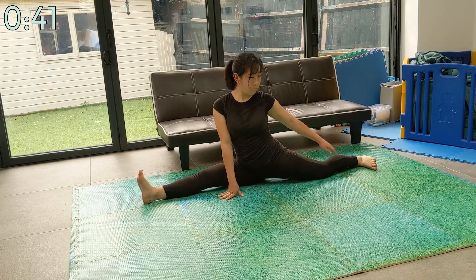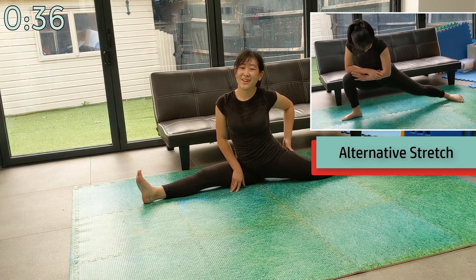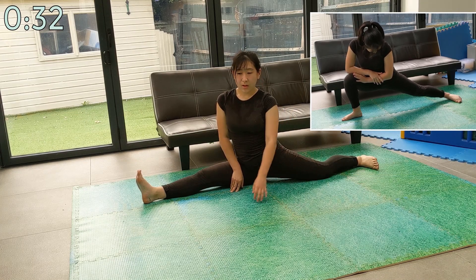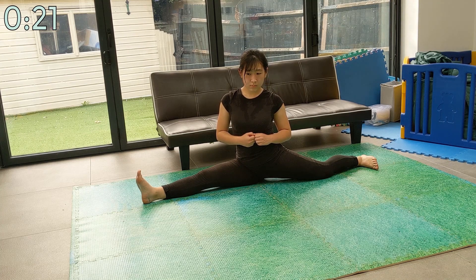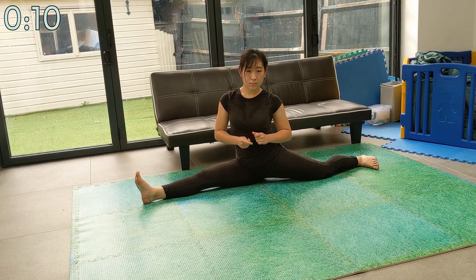Turn your back foot into a side kick chambered position. Try to keep the back leg as straight as possible. It's better to do a side lunge if you haven't got your front splits yet, to focus on the kicking leg of the side kick. Turn your body to the side and rotate your hips inwards — essentially you should be tucking your butt in. Your legs should be in a straight line. This is for all intents and purposes doing a side kick, but on the ground.